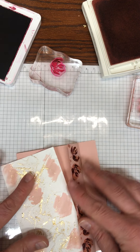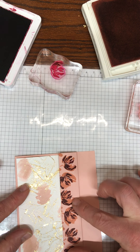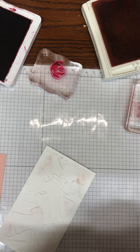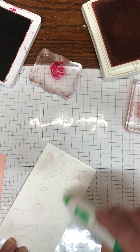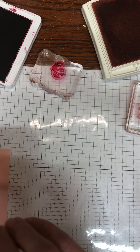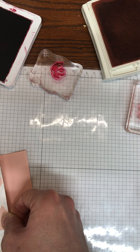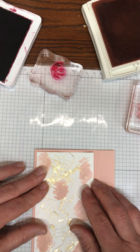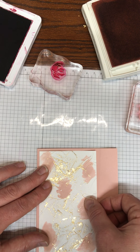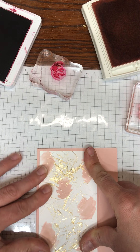Now that this layer is ready, it's going to go in here and glue over on top. So I'm going to take some multi-purpose glue — it's going to give me a little wiggle room — and I'm going to glue this down, leaving a border all the way around, pressing it down.